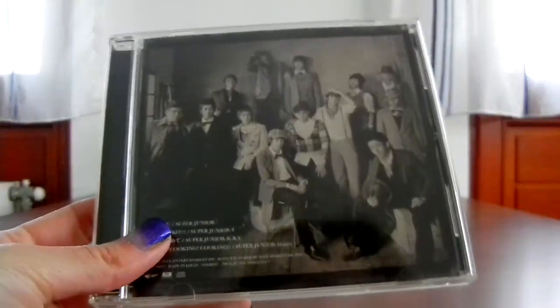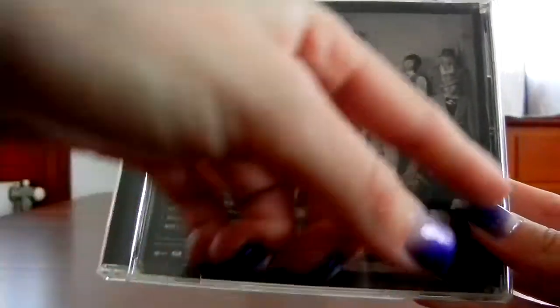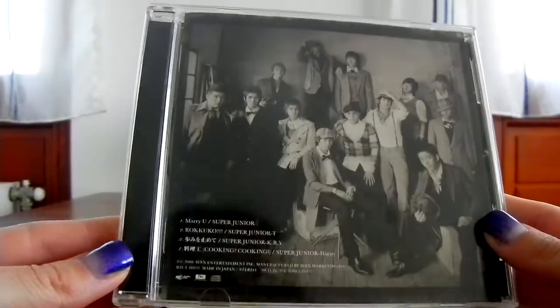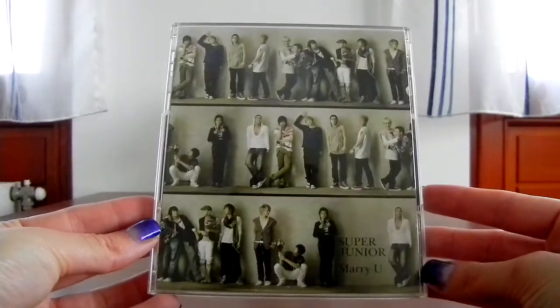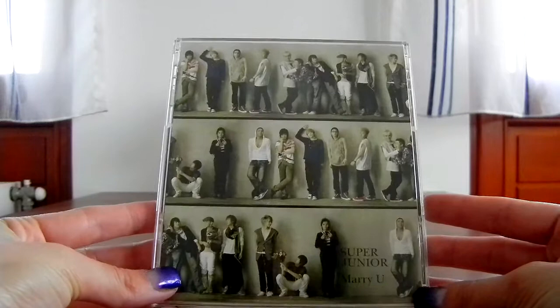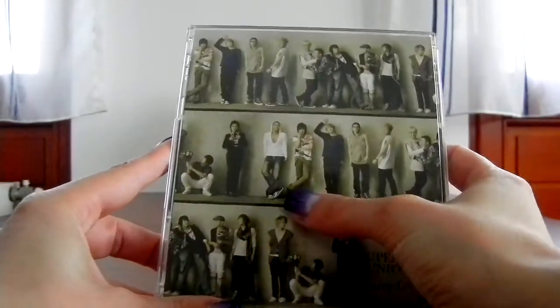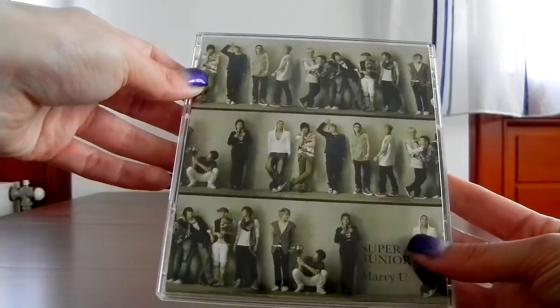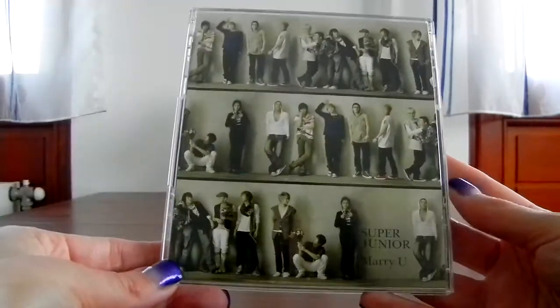Then lastly, the MoMo version, which is actually the same picture — just with a darker frame on it. Different. But the back is actually quite different, and that is exciting. It's similar to the poster, but not really, because they are actually standing side by side. Kangin and Yesung are next to each other here, but here they are starting from Yesung. So it's like one picture, just repeated. It's a bit strange, but also pretty cool.